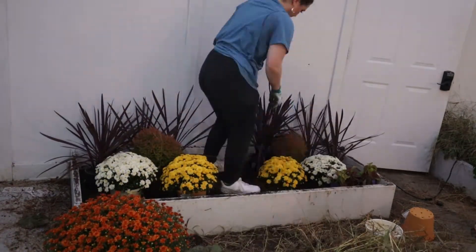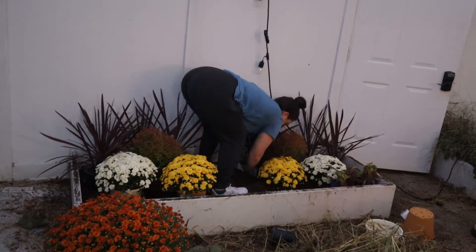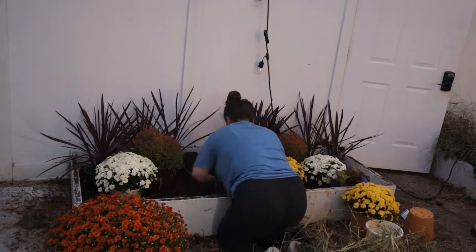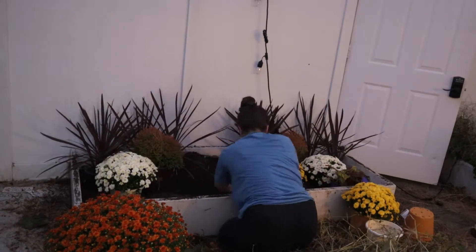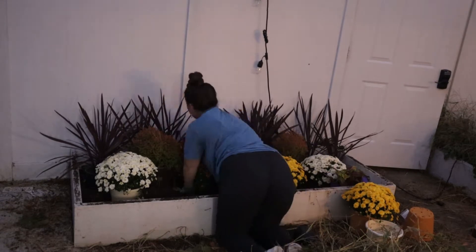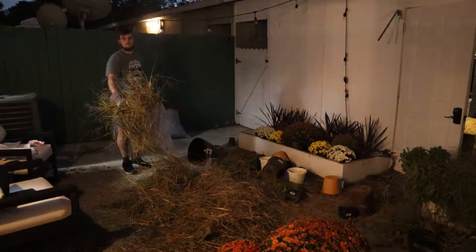Watching this back literally makes my back hurt — one because my back actually was aching after this, and two because of the hunched over positions I'm in. Anyway, I had to dig up a ton because this orange mum was so huge but so gorgeous. I absolutely love how this turned out.